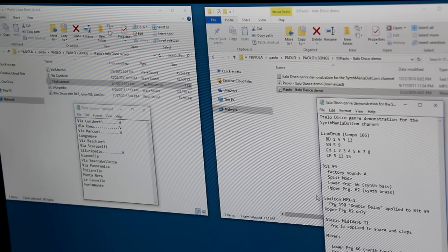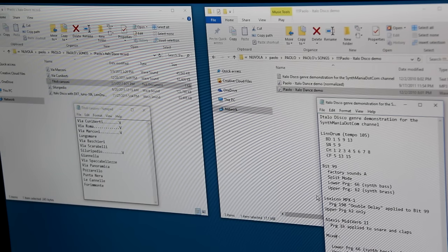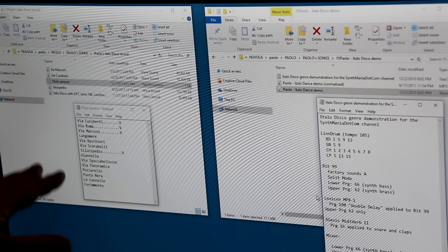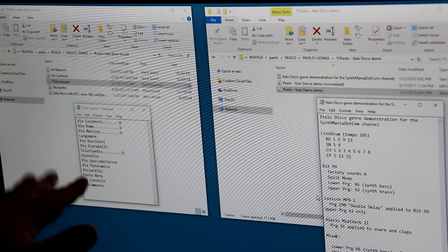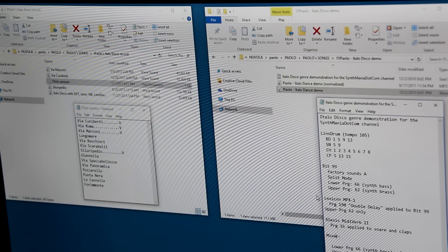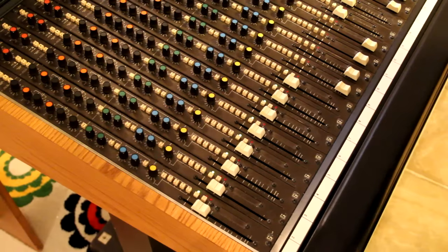I want to make this song part of my Italo Disco record that at some point I want to make. I have all the songs — the ones that I have you can listen to at my website and on the YouTube channel. I have about four or five done, and this is going to be another one of them. But for now I wanted to take you through the process of listening to the LinnDrum and the Bit99 and try to recreate this song.